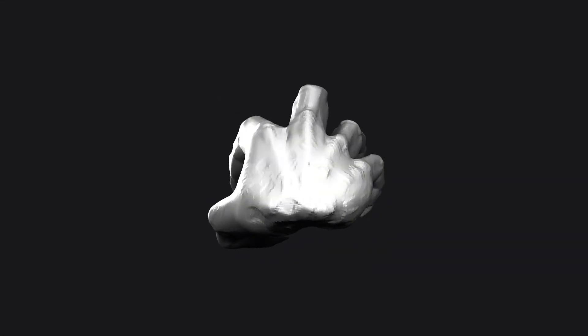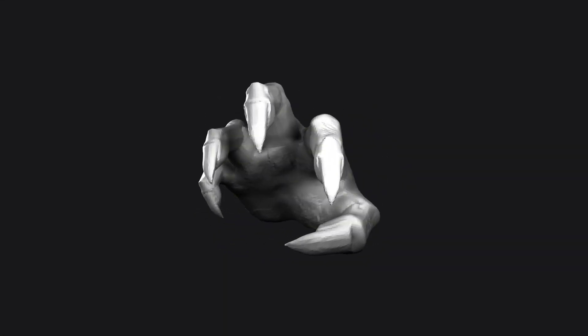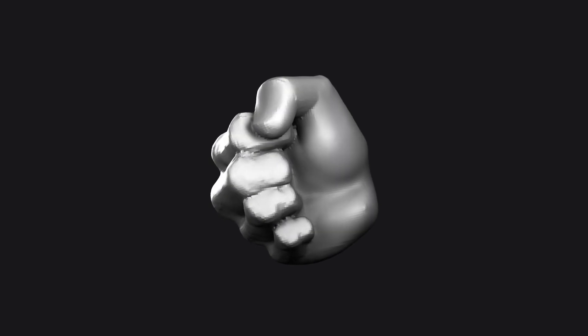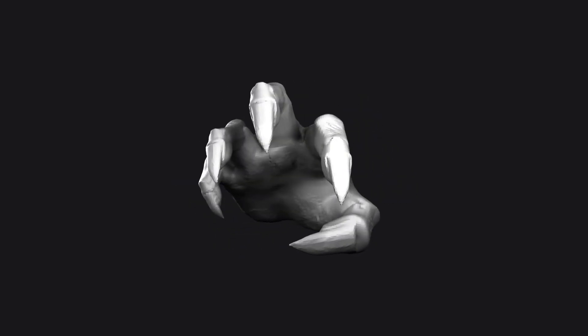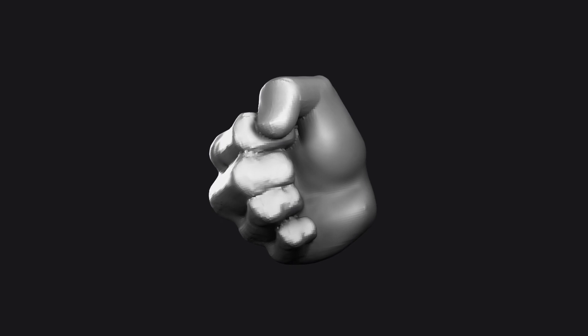Hands. Most of us have two of them. Pesky things as they are filled with complex shapes — they always take me time to get right. You can pack a lot of character into your hands though and express yourself in a variety of ways, so it's worth knowing how to get the most out of them.